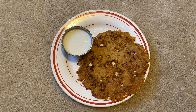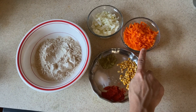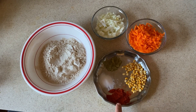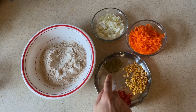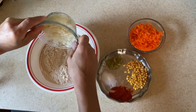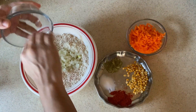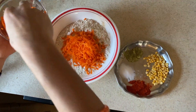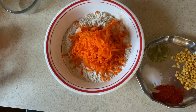1 cup of godmah pindu, 1 cup of onions and carrots, 1 tablespoon of shanakapappu, 1 teaspoon of garlic, 1 teaspoon of salsa, 1 teaspoon of almond rice, 1 spoon of garlic, 1 teaspoon of onions, 1 teaspoon of garlic. Add twice a lemon.